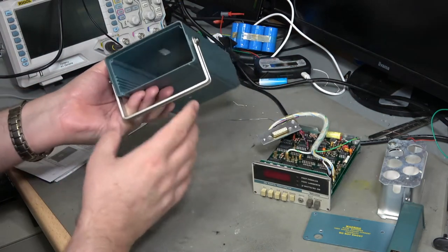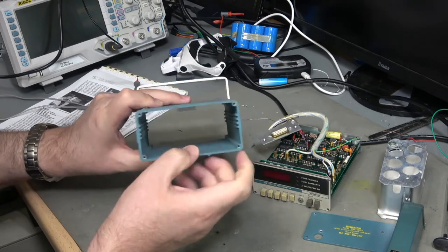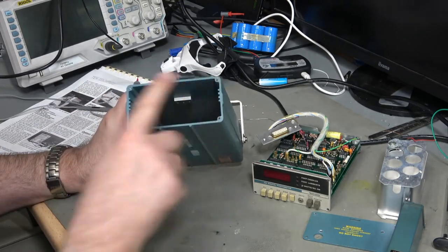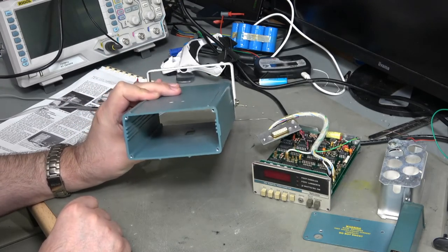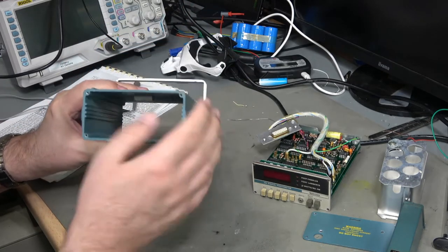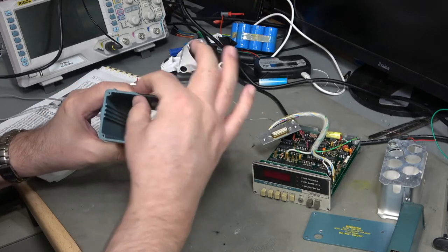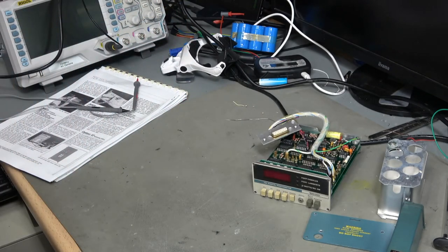The box is nothing special - a piece of extruded aluminium, compared to the boxes you buy nowadays that are also extruded aluminium. It's basically a bulk-standard off-the-shelf box, just sprayed in Tektronix colours. You can source the equivalent relatively easily, but it will be a third of the thickness - this has about a three millimetre bottom on it, which is quite substantial.